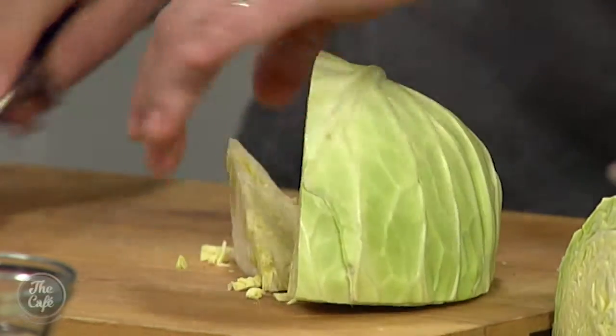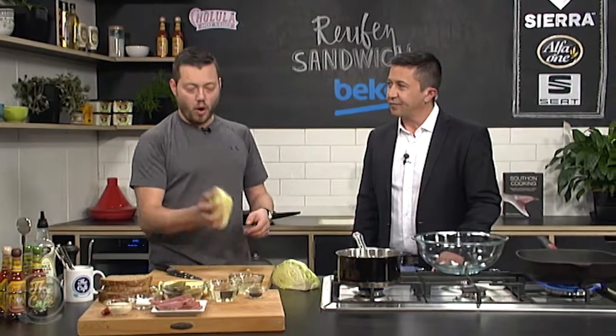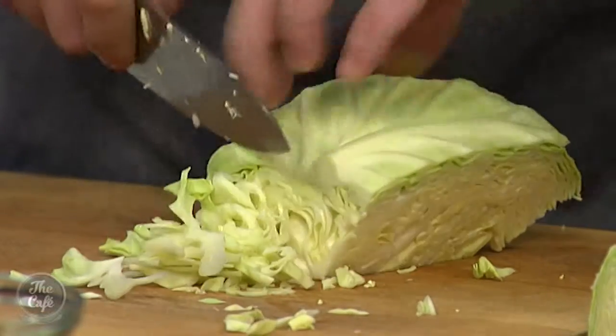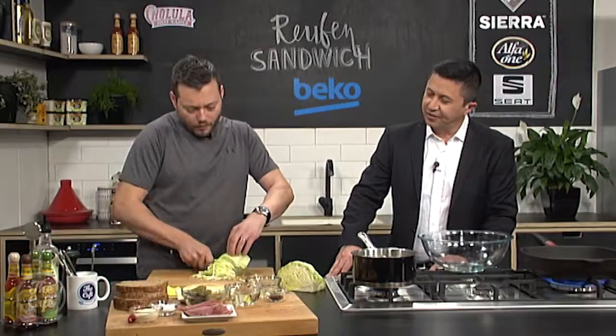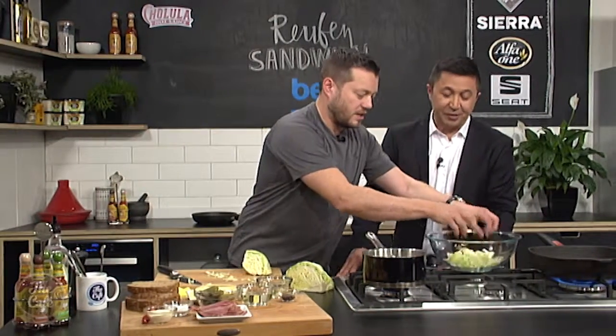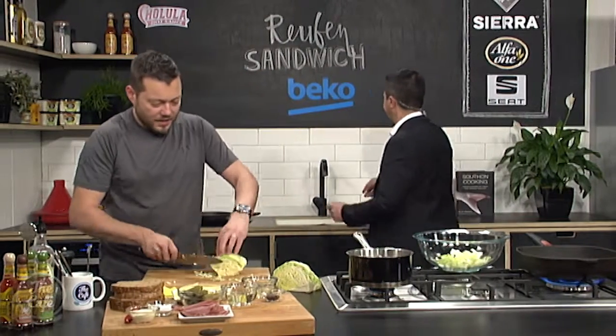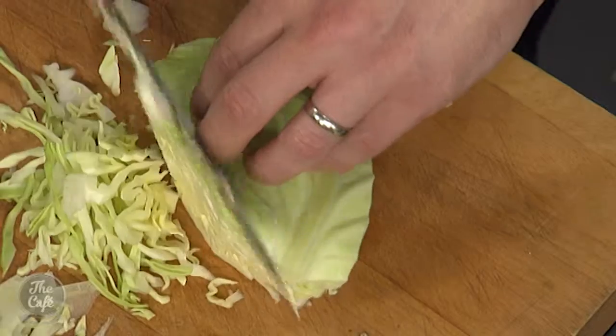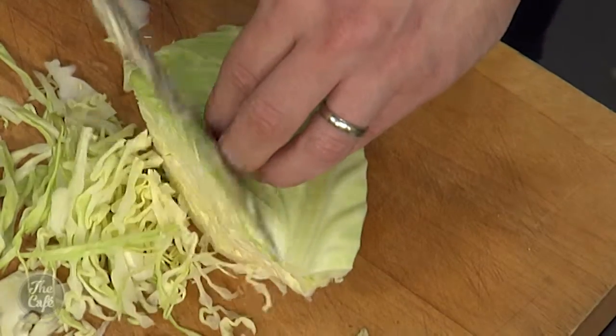And we're going to do our own version of sauerkraut. So I'm going to show you how to do that. You do need a little bit of time, but this is a fast version of the sauerkraut. So I've got white cabbage here, and what I'm going to do is just slice it — just go across, keep slicing it, and get it in there. And then what we want to do first is start massaging it, breaking it up, and rubbing salt into the cabbage.